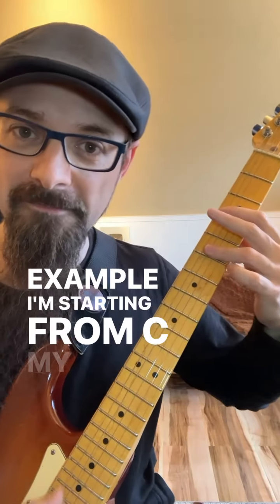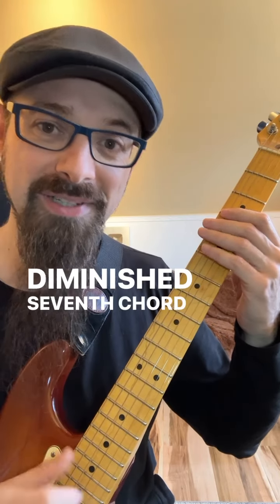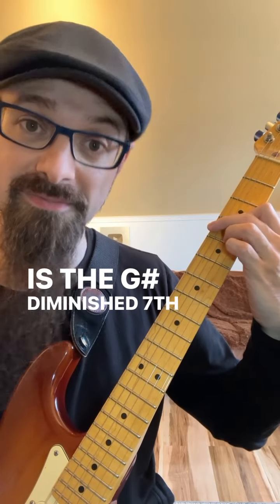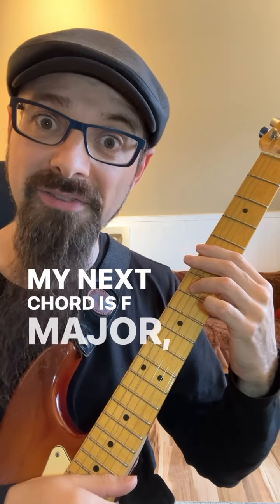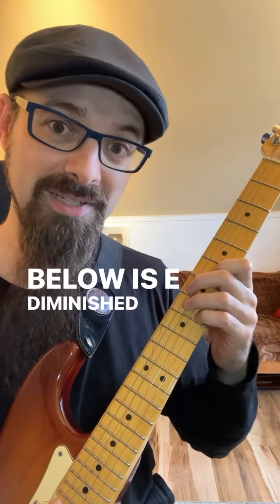Example: I'm starting from C, my next chord will be A minor. The diminished seventh chord that has the root a half step below is G sharp diminished seventh, and I'm going to go to A minor. My next chord is F major — the diminished chord a half step below is E diminished seventh.